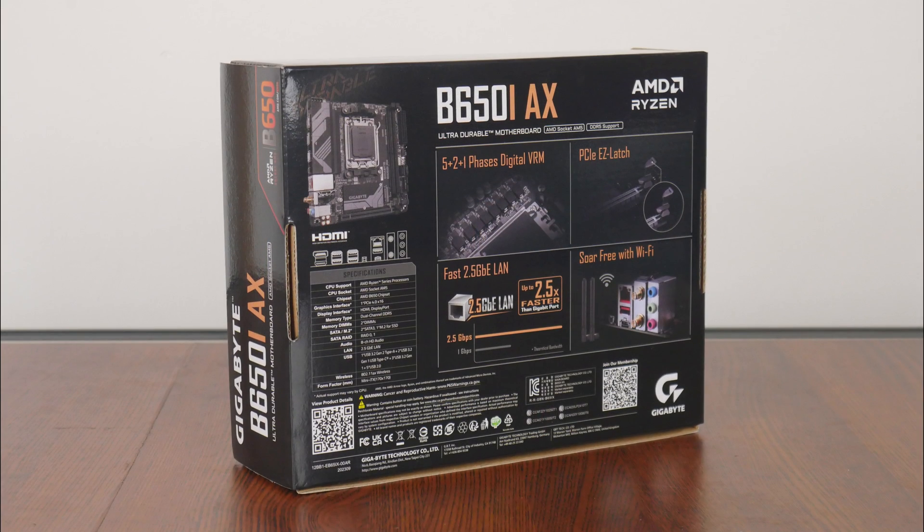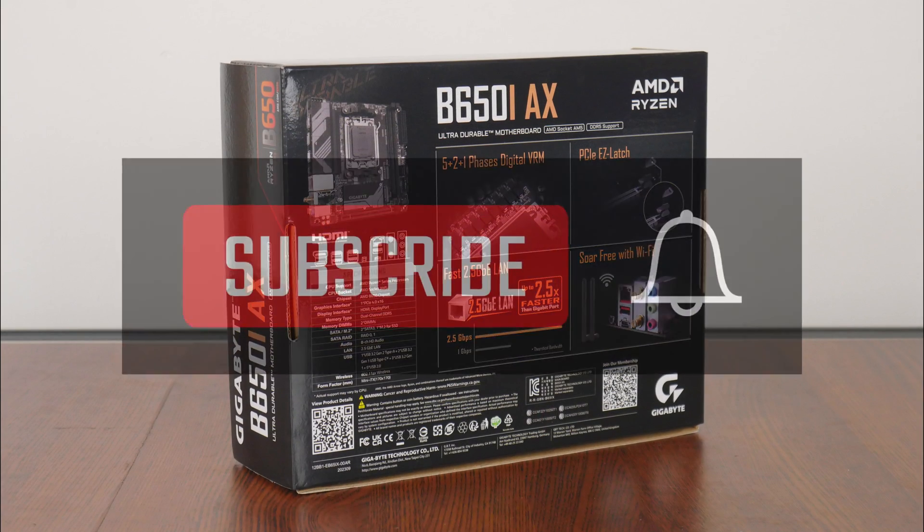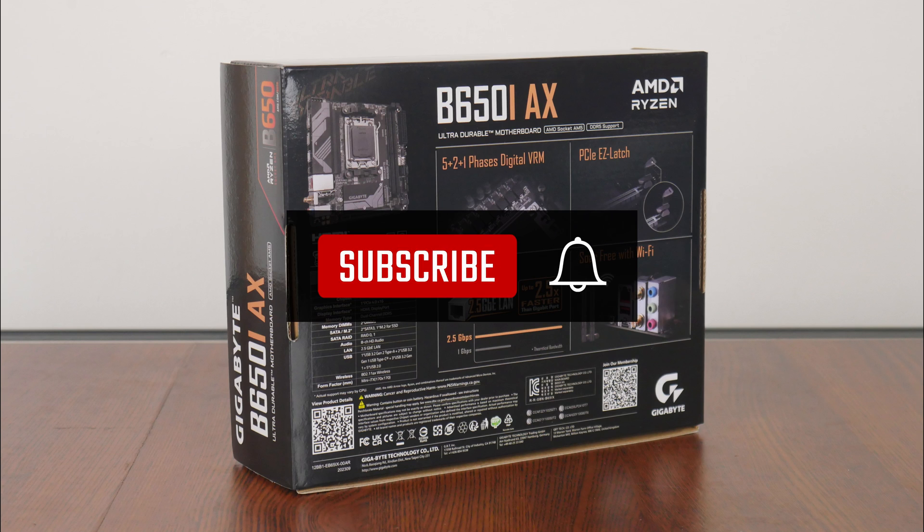On a side note, if you're new to the ALK Tech channel, do consider subscribing so as to keep up to date with the latest product releases in the PC hardware world.